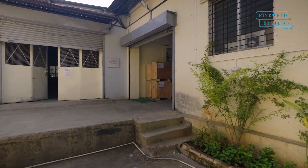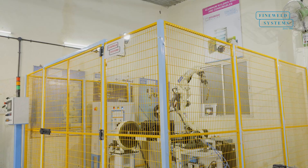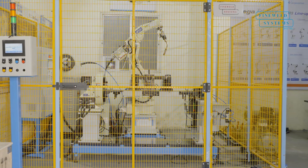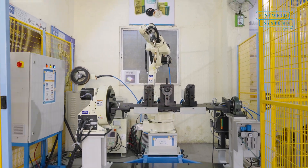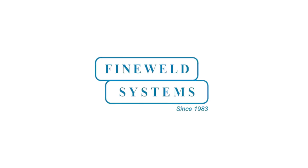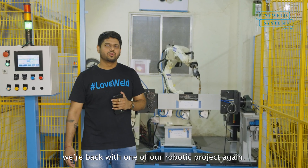Thank you for joining us. Hello and welcome back to our YouTube channel, The Welded Sahasrabuddin. As you can see, we are back with one of our robotic projects again.